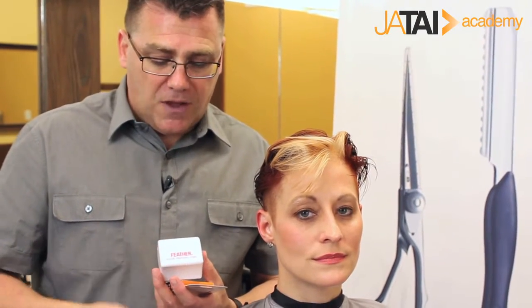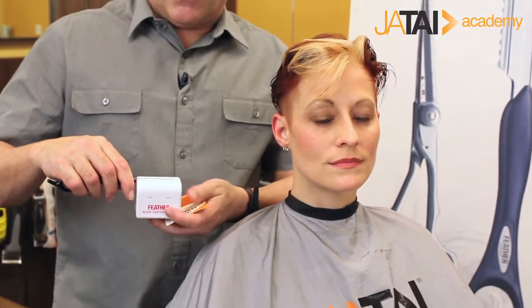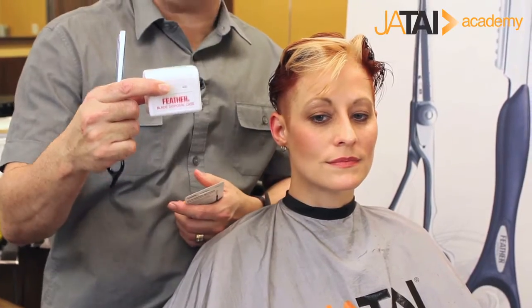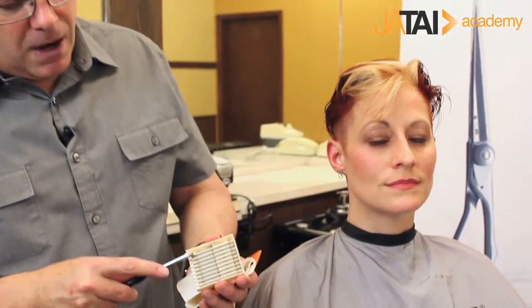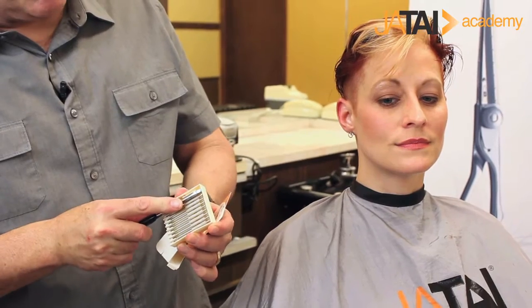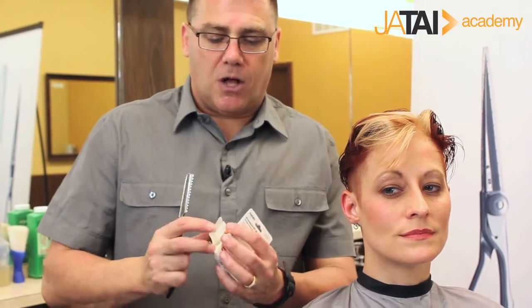The unique no-touch system with the feather blade disposal case allows us to drop the razor down into the case, slide it away, and the blade drops safely into the disposal case. Then we go to our feather blades, pick up the next blade. The no-touch system allows me to simply grab the blade with the handle without ever having to handle or manipulate the blades to install them.